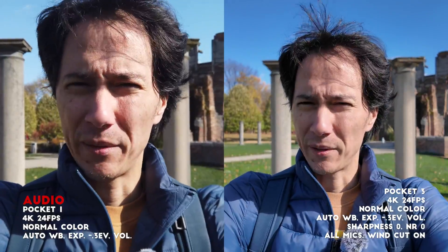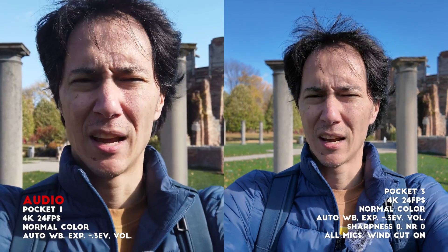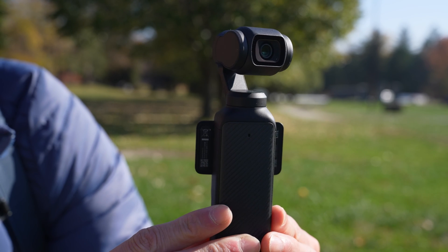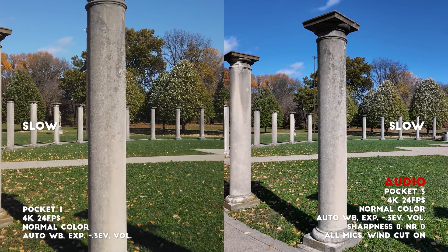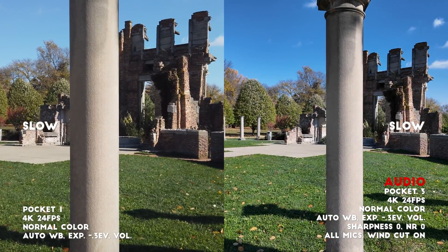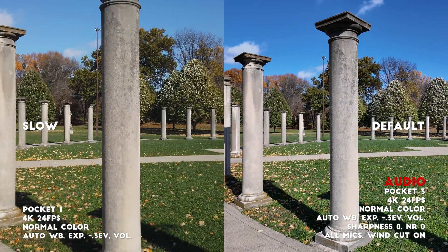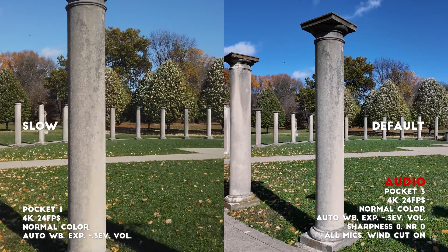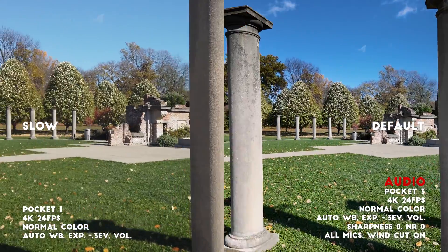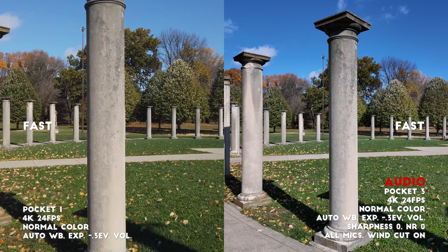The Pocket 1 has slow and fast rotation speed, and the Pocket 3 has slow, default, and fast. It's kind of hard to show on camera but basically it's how quickly the gimbal will follow your movements. Now both cameras are on slow rotation... now the Pocket 3 is on default and the Pocket 1 is on slow... now both cameras are on fast.